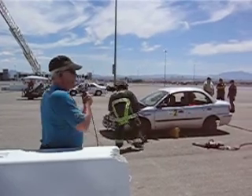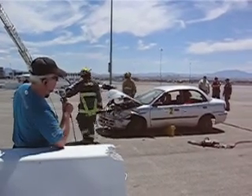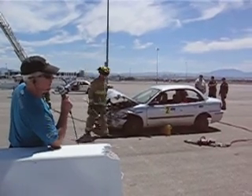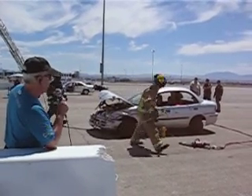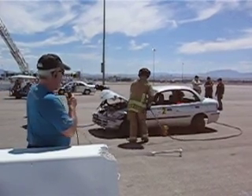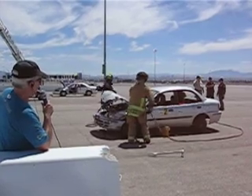They stabilized the vehicle. Sometimes they have to take the tires down in order to do that. They made sure the emergency brake was on. Then they popped open the hood and cut the battery cables to eliminate fire danger and other things as well. And now they're going to take off the door by using the Jaws of Life on a couple of hinges there.